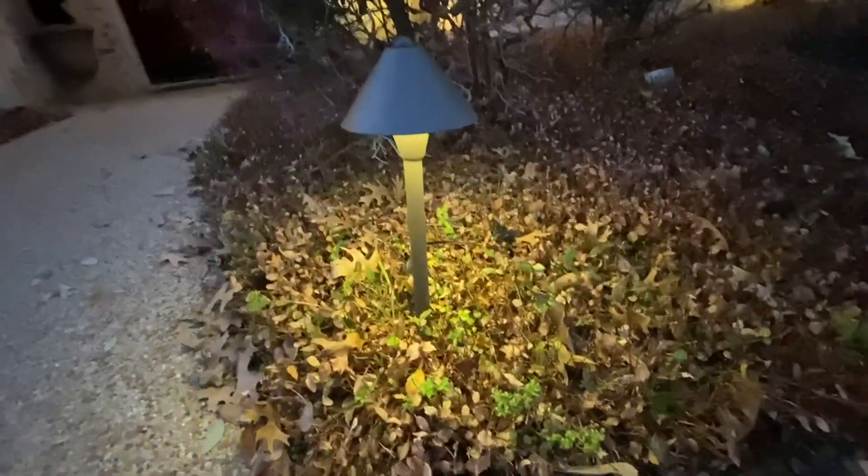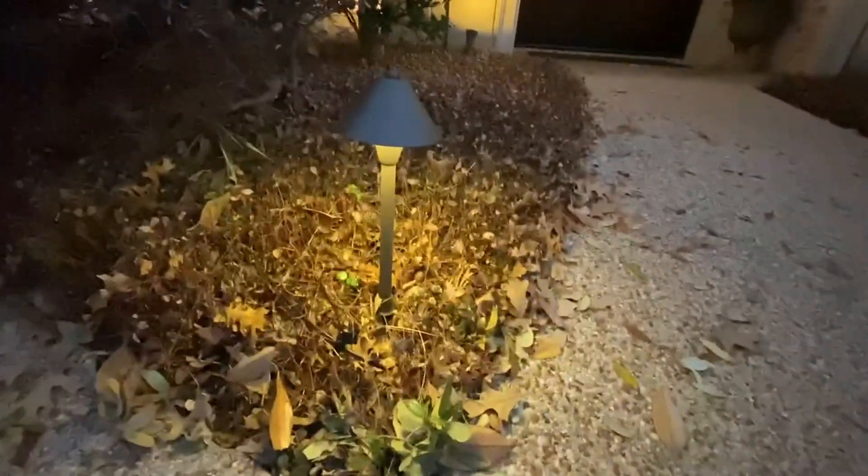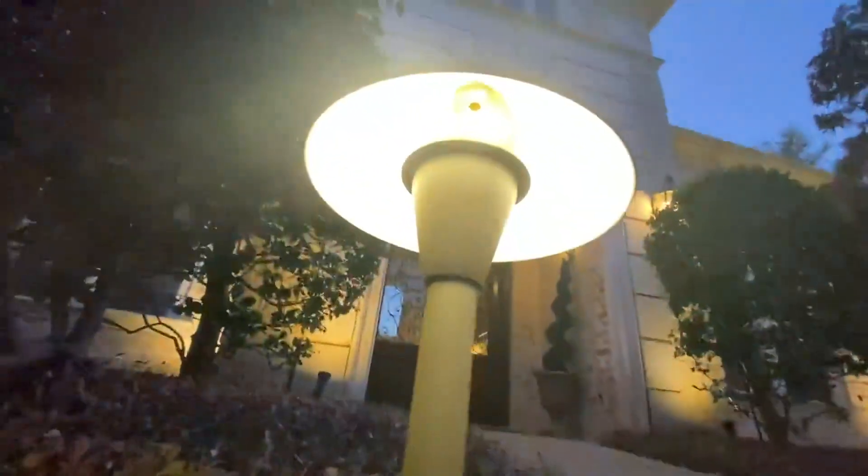I've added these to the front of my existing landscape package — put one here and the other one over there. It's just starting to get dark, and you can see the connector; I left that up and I've left a picture of it.